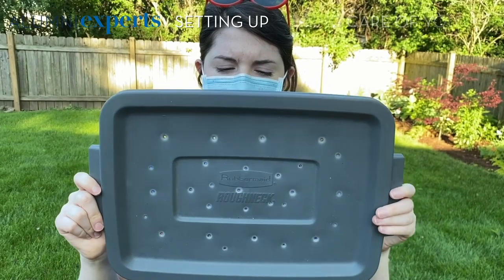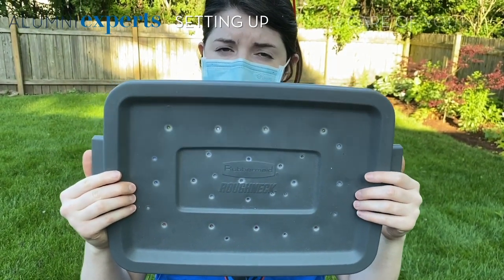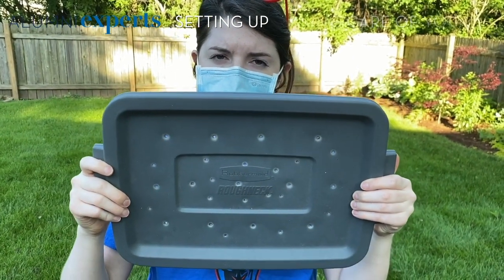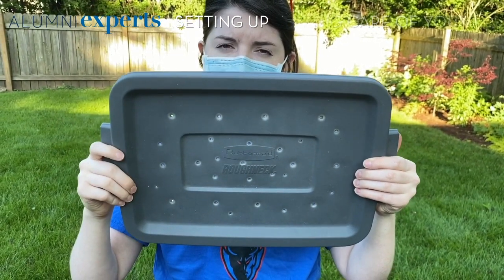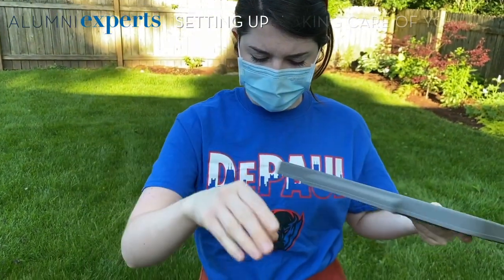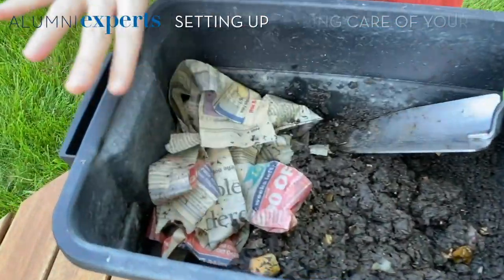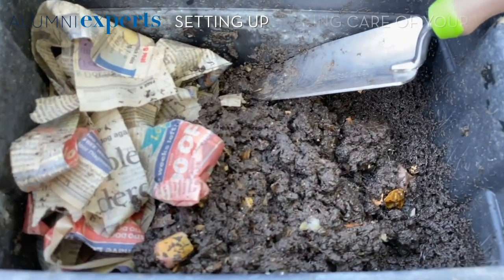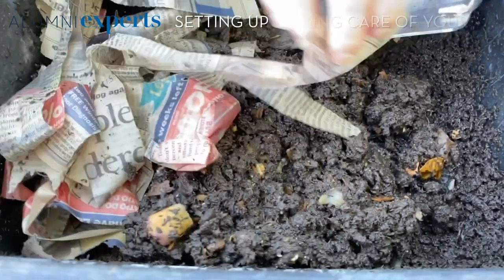You're going to want to drill some holes in your lid. My bin's a little too wet so this doesn't seem to be enough holes, but they're still alive and functioning well — you might want some bigger holes. Some people will glue wire mesh behind their holes so no worms escape, but as long as you're taking good care of your worms they will not escape. Then you can layer down some shredded newspaper at the bottom, put your worms on top, sprinkle some food in there, and then cover it again with some dry newspaper.